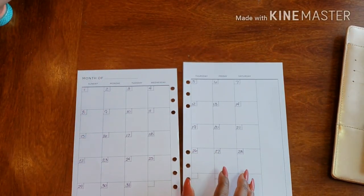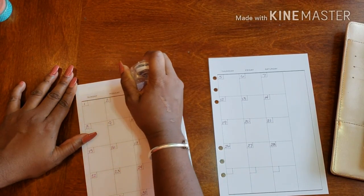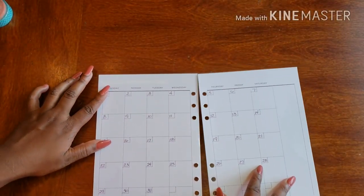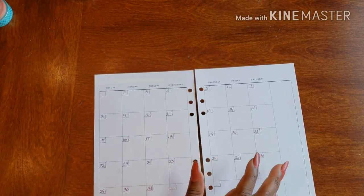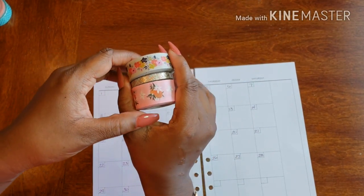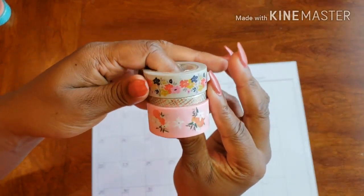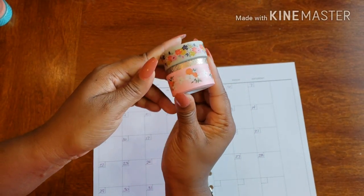Let me get these things out of my hand and let's pick up some washi. I have tabs in my planner that let me know the various months, so I really don't need the month tab anymore. Let's talk about the washi. I'm going super floral this month, which I'm super excited to do. I have this darker floral and then a lighter floral.